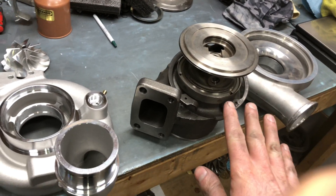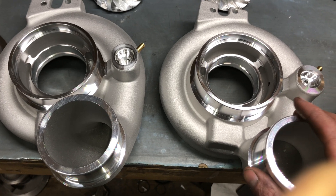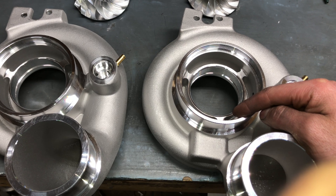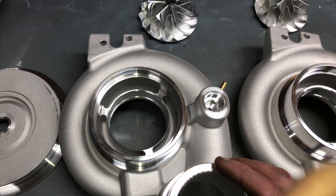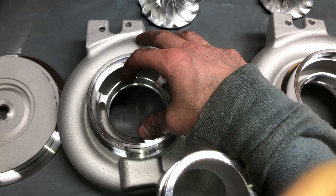If you want a simple way to upgrade a CW, you could buy the CW covers that I already have — upgraded covers and wheels. This one is machined for a 62.45 compressor wheel. This one is the 67 compressor wheel in housing, and this area here will end up being 67.9 millimeters.